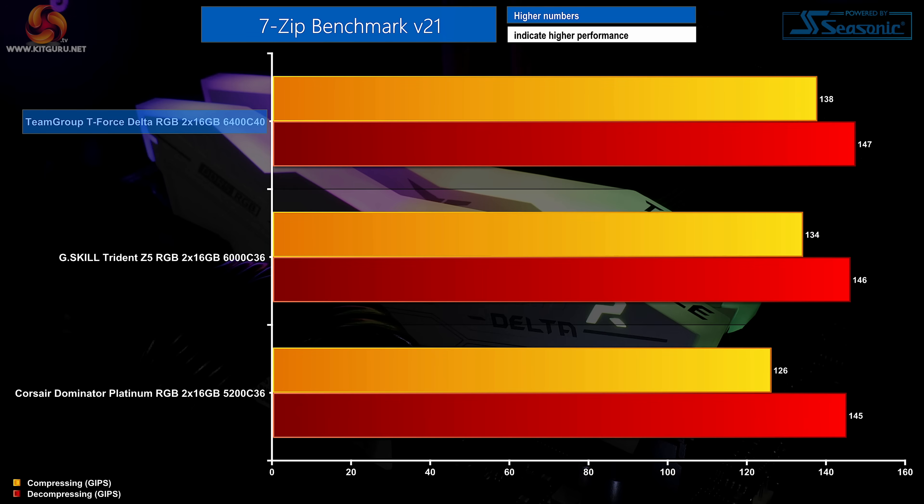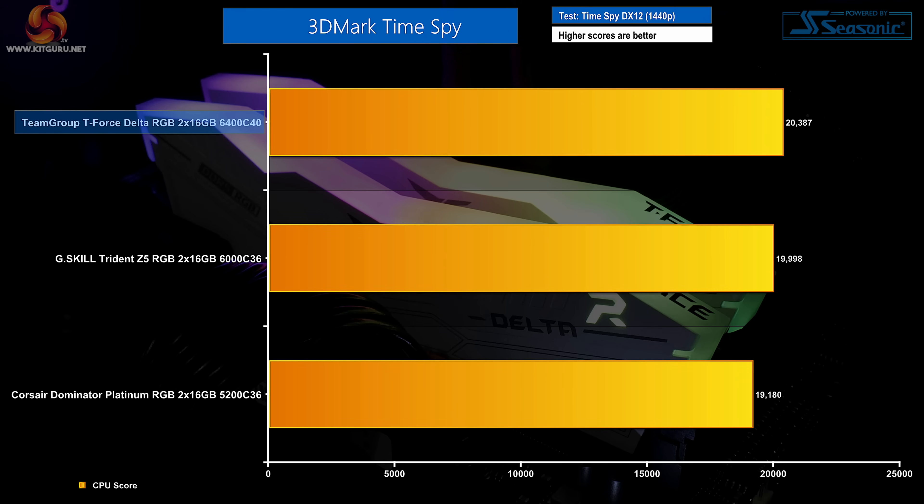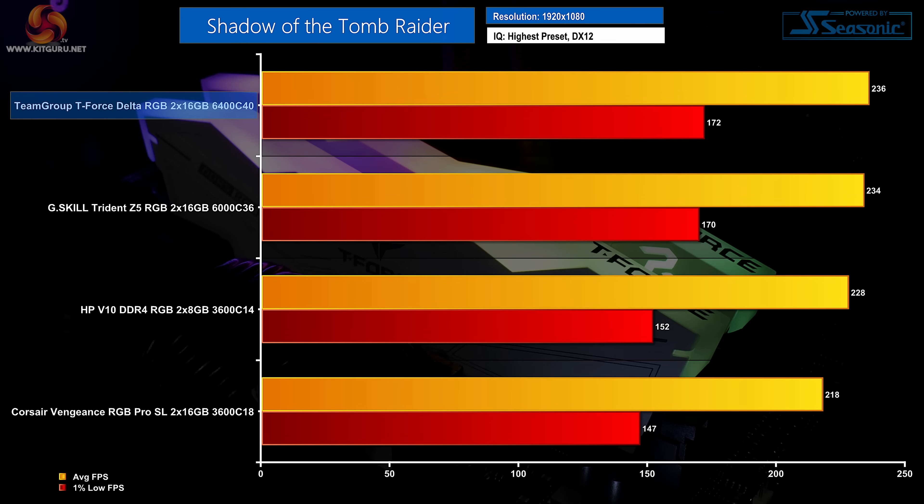No complaints with performance in 7-zip; particularly in compression, the high-frequency T-Force set does well versus G.Skill's tight 6GHz Trident Z5 RGB. It's all very close in the 3DMark CPU Profile test, so no particular kit stands out. TimeSpy however is more favourable to the highly clocked Team Group set, rewarding this 6.4GHz kit with a top place finish. Running F1 2020 at 1080p, G.Skill and its Samsung-based modules show the fastest frame rates, demoting this 6400MHz SK Hynix-based set to second place by a small average FPS margin. Switching to Shadow of the Tomb Raider, the T-Force Delta RGB leverages its greater clock speed and sits at the top of the chart.